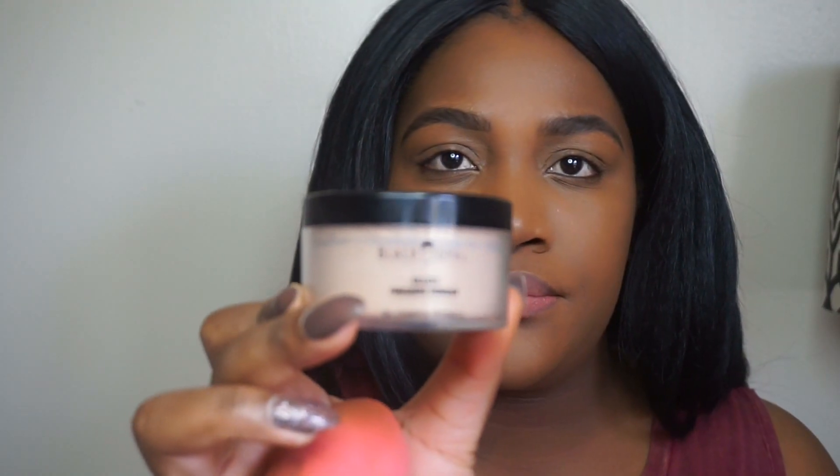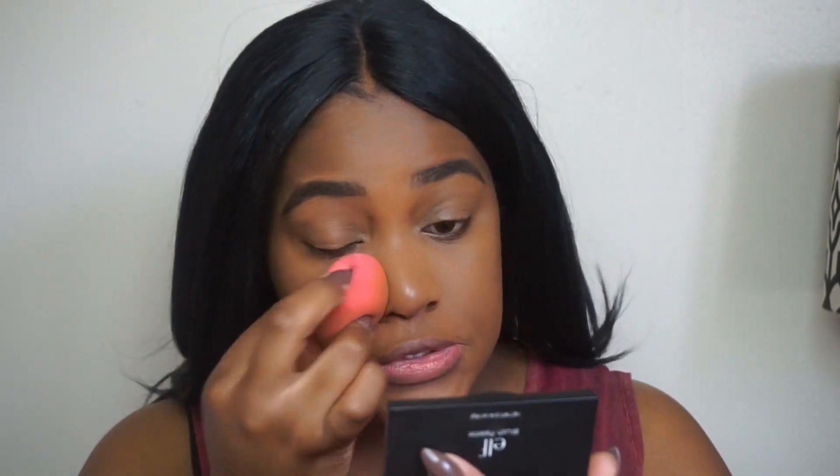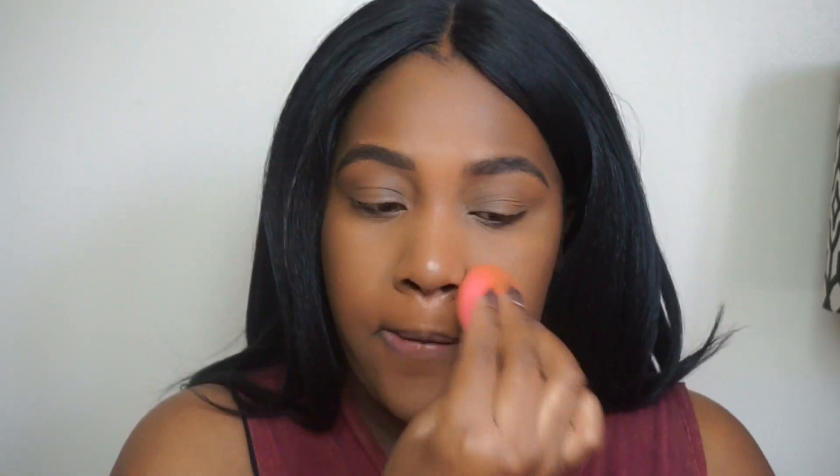After all that blending, I'm going to go ahead with my Black Opal Finishing Powder in the shade Neutral Light and set my under eyes and wherever I put my highlight. I don't like to bake, but I'm kind of going to bake on the sides of my face right under my contour — I just feel like it defines your face a bit before contouring.